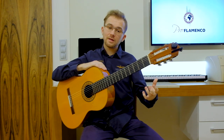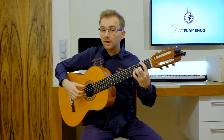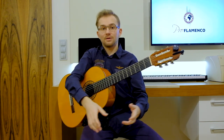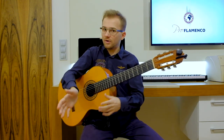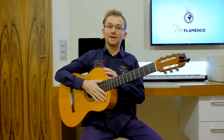So after this introduction you can for example start the rumba strumming or rumba arpeggios, so you can start the rhythm, you can start the compás. This is a kind of beautiful introduction which you can use in many different flamenco styles.